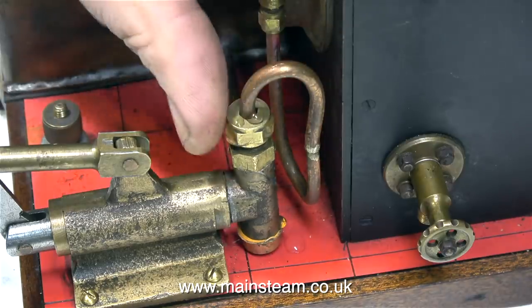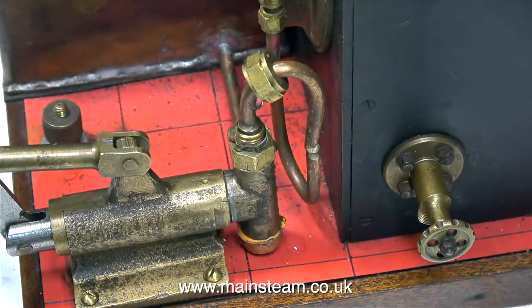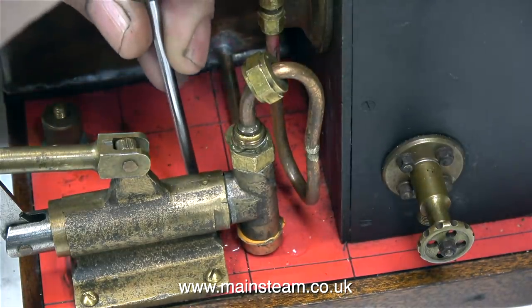First of all, I want to have a look at this hand pump. It's not very well made. The pump ram leaks, and that could be rectified by putting an o-ring on the pump ram.